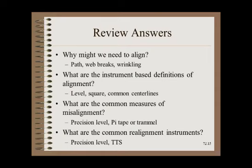Answers: 1. Why do we need to align? Path control problems, web breaks, wrinkles at an angle. 2. What are the instrument-based definitions of alignment? Level, square, and common centerlines. 3. What are common measures of misalignment? Precision level, pie tape, or trammel. 4. What are the common realignment instruments? Precision level, TTS, gyroscopes, or lasers — all specialized for roller alignment applications.